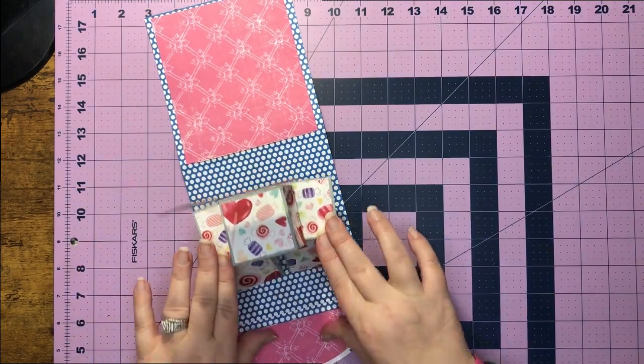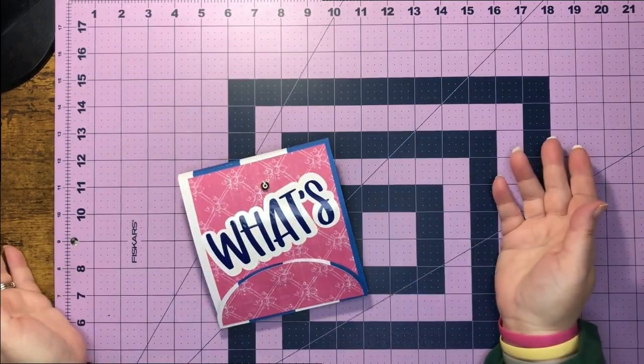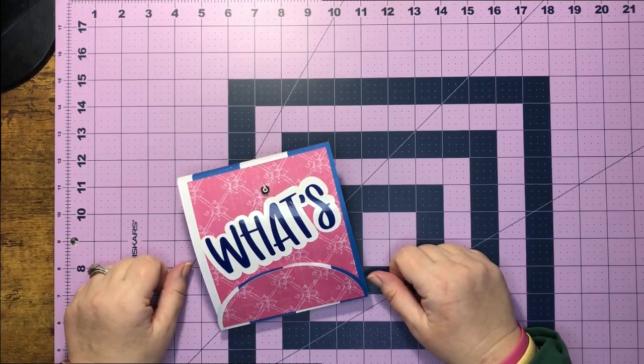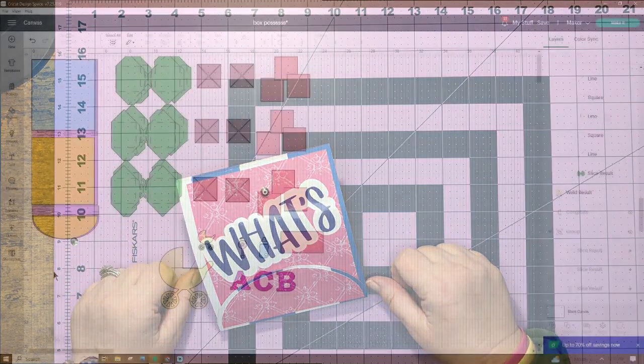How we put it down is we just fold it forward, fold this like so, and then we put our card together. So why don't we go over to Design Space and I'm going to show you all the pieces that come in the file, and then we'll get started. I'll see you there.